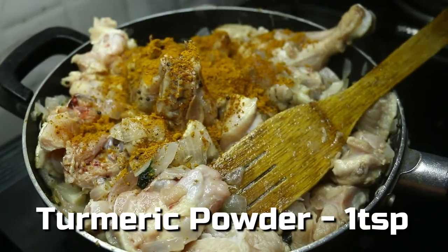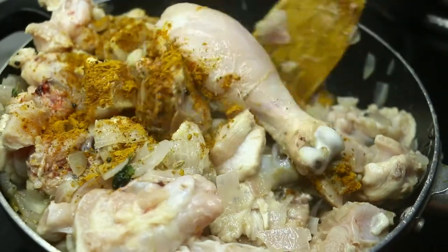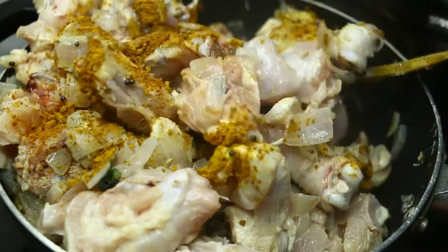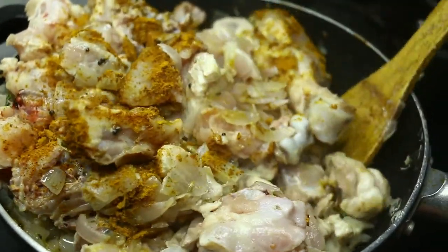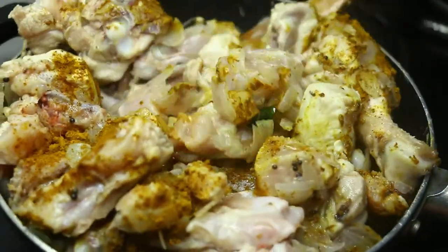Add and stir the chicken. Cook for about 5 minutes. You need to cook some more minutes.